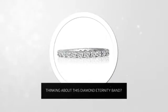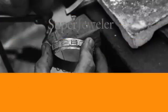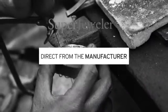Thinking about this diamond eternity band — for yourself or your special sweetheart? You probably know that traditional jewelry stores mark up their prices. At Super Jeweler, you're buying direct from the manufacturer.